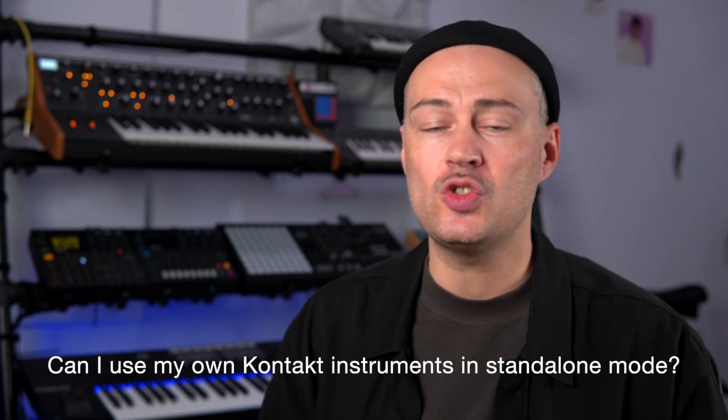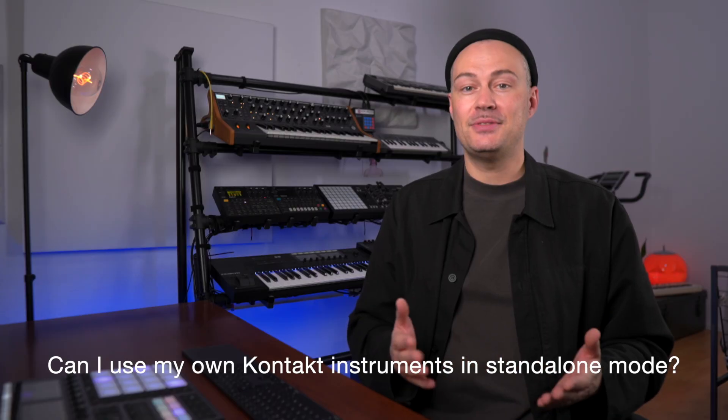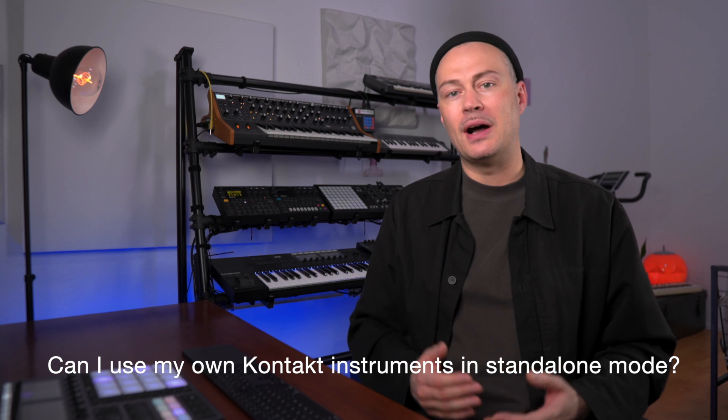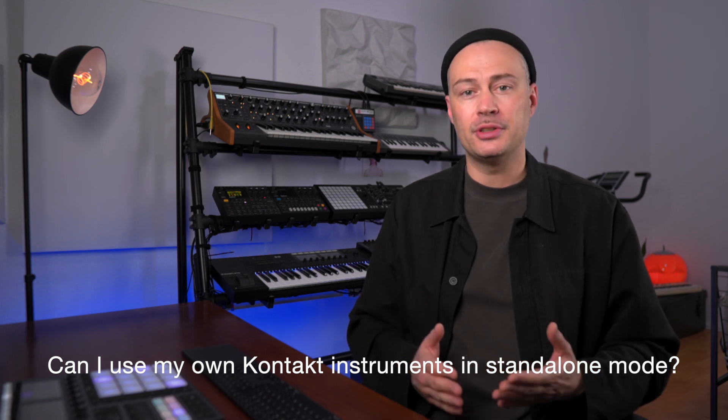Can I use my own Kontakt instruments on Maschine Plus? Yes, you can. The feature is not officially supported yet but there's a simple workaround that I will show you in a video tutorial on the channel soon.